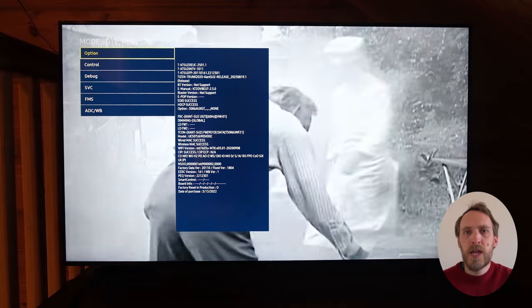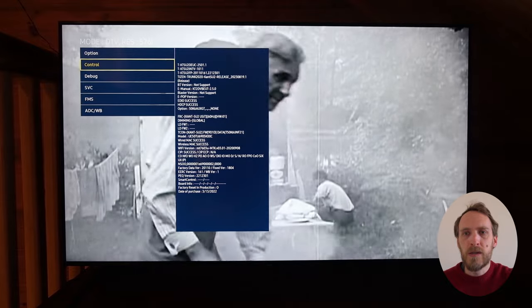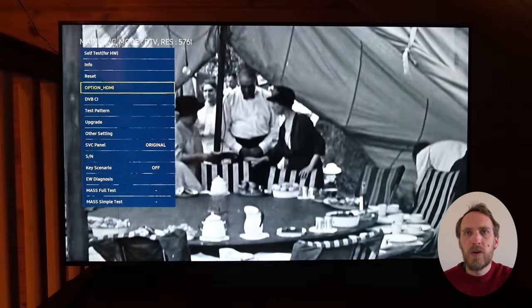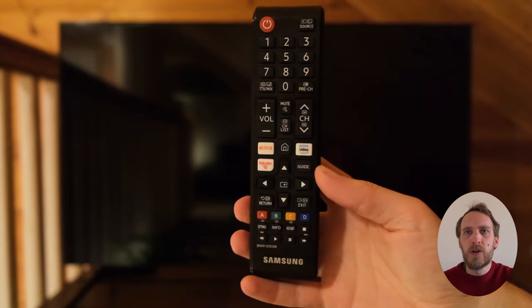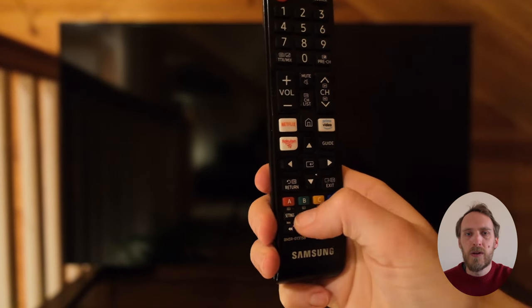In this video I'm going to cover how to get into the secret service menu for Samsung TVs. The key combination that you need to press will depend on your model of TV, but for this one it is with the TV switched off: info, settings, and then mute, and then switch the TV on.